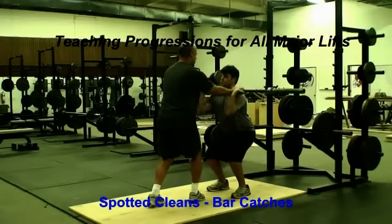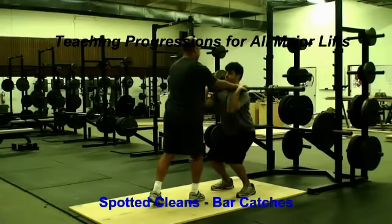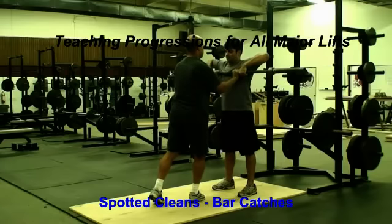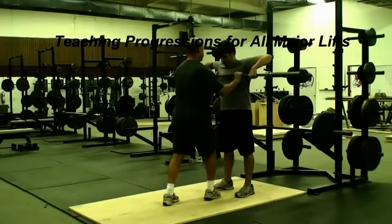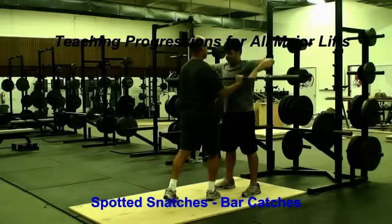The teaching progression for the catches is the spotted bar catch. In this exercise, the same movements are used, but the lifter uses a bar and begins to understand moving about the bar. The coach here is actually bearing the weight of the bar for the lifter.